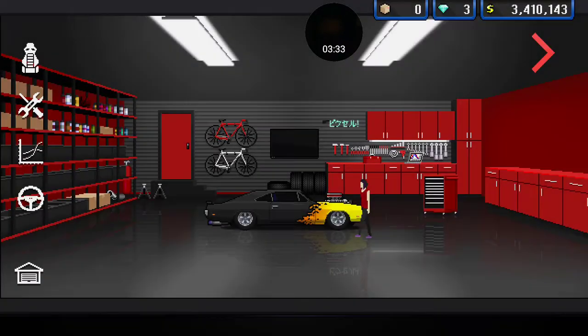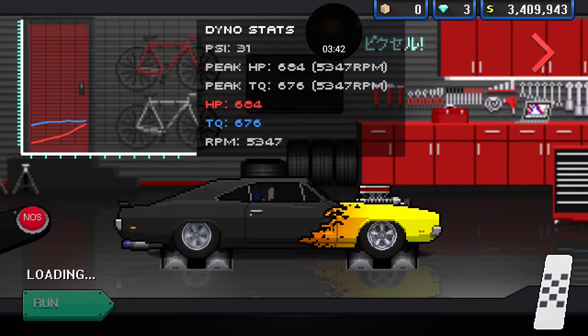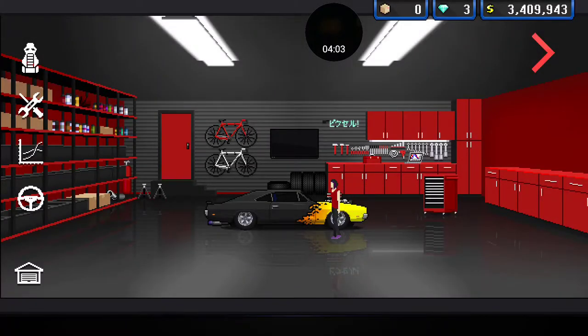Do I want to dyno this? I mean, I know it's gonna make like 2,000 horse. I love that noise. It makes 2,200 horse, and just shy of 2,400 with the nitrous pushed on it. That's good.